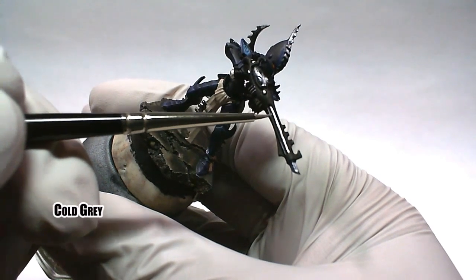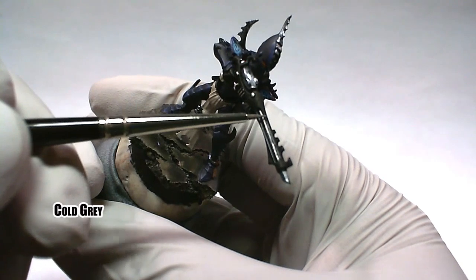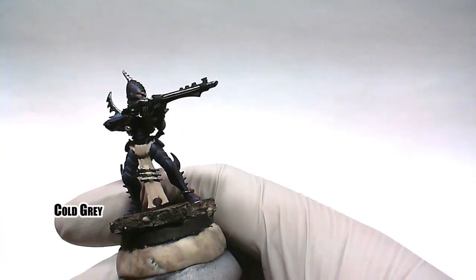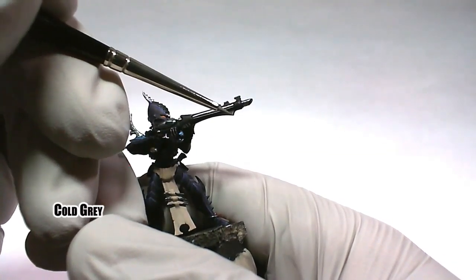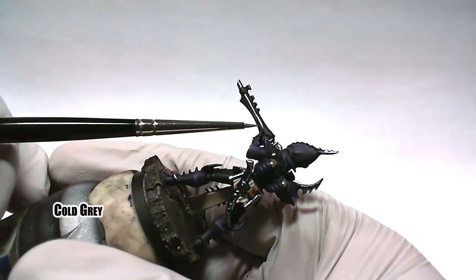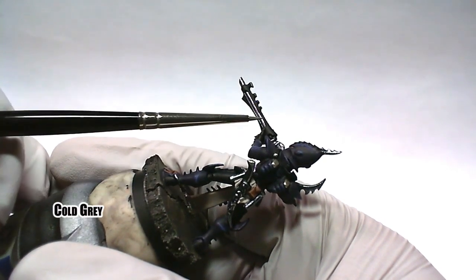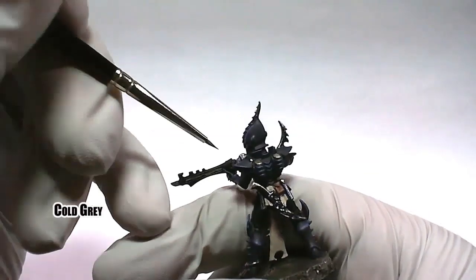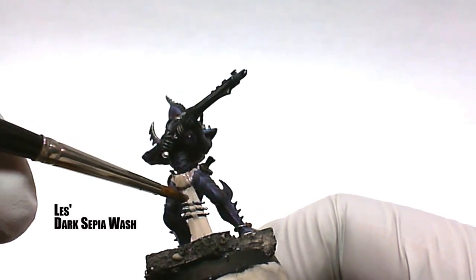Cold gray was chosen to highlight all the black areas using the edge highlight technique. A recipe of dark sepia wash is applied to the loin cloth to help bring out some of the folds.